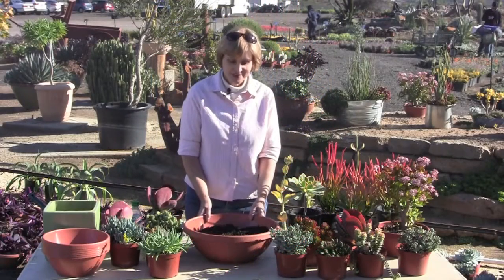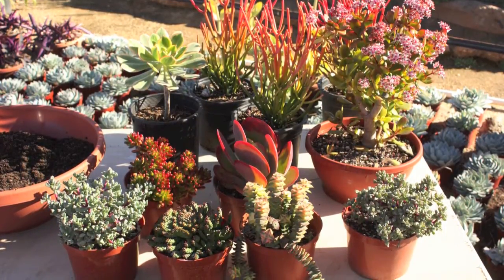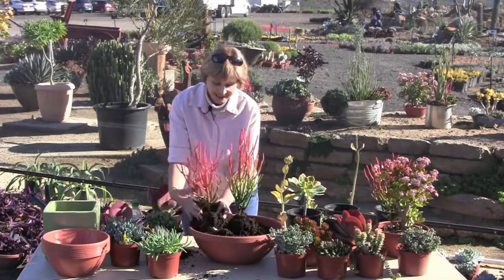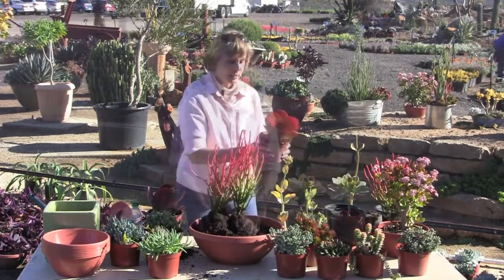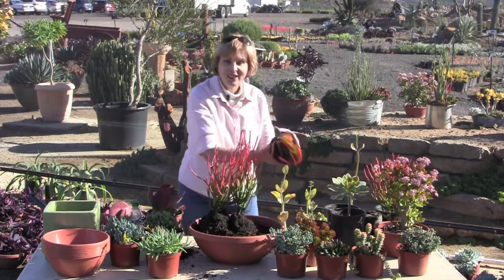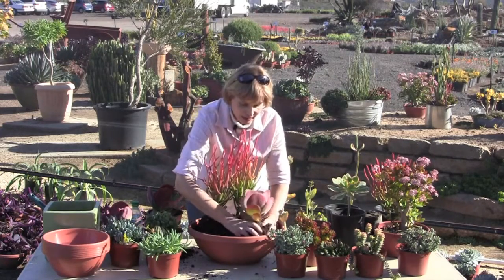Hi, I'm Deberly Baldwin. I'm at Waterwise Botanicals Nursery and I'm potting up some plants. Chefs will go to the farmers markets and they'll see what's available, see what's wonderful. So what I'm doing is going to the nursery and seeing what looks good, seeing what's stressed by the cold, what has more color.